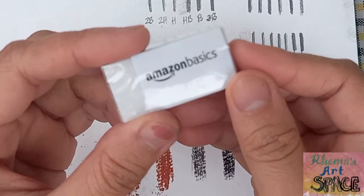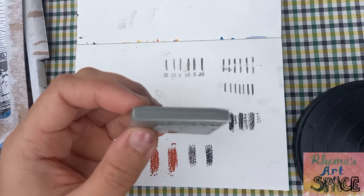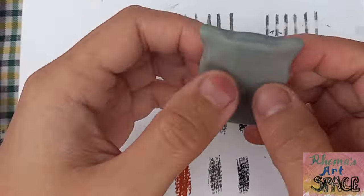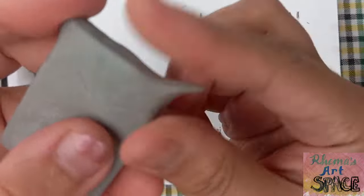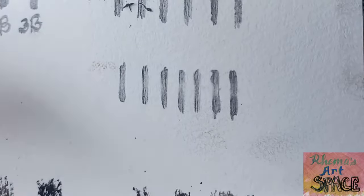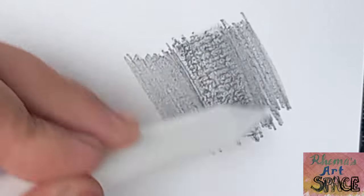Now let's check the eraser — it can erase decently enough. Here's the kneading eraser. The kneading eraser is almost similar to clay, so you can make shapes out of it, like this cat. But actually the purpose of this eraser is that you can make it smaller to erase fine lines. I think the kneading eraser is unnecessary for me because I'm not good at controlling it, compared to the normal eraser which I can control normally.